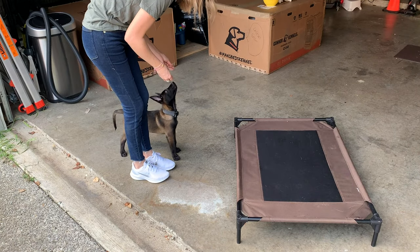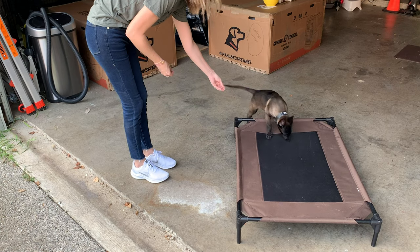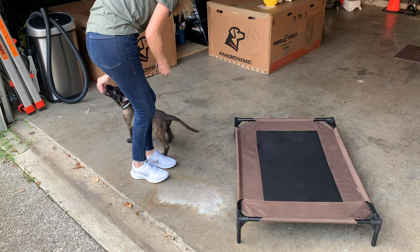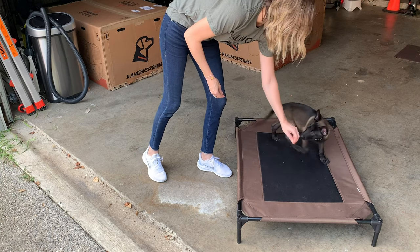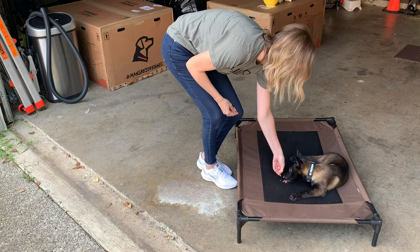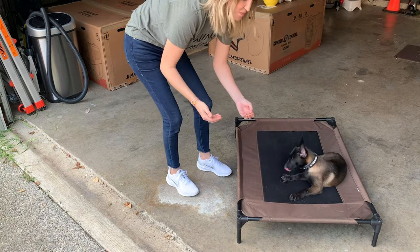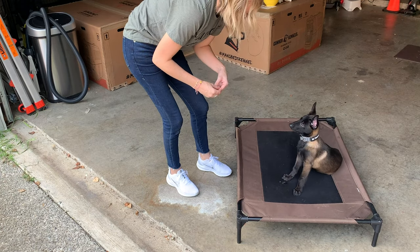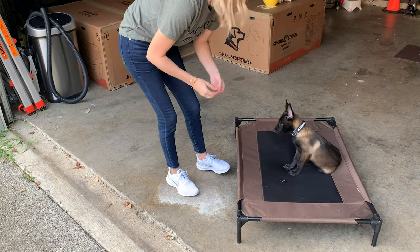So to get her onto the mat, I'm going to step forward with the same foot that she's on the side of me. Good girl. I'm going to step forward with this foot, lure her onto the mat, and bring her into a down. Perfect. Look at that — it went great! That's awesome. This is why I love Malinois — they're so smart, they're so easy to work with. It's such a joy to work with them.